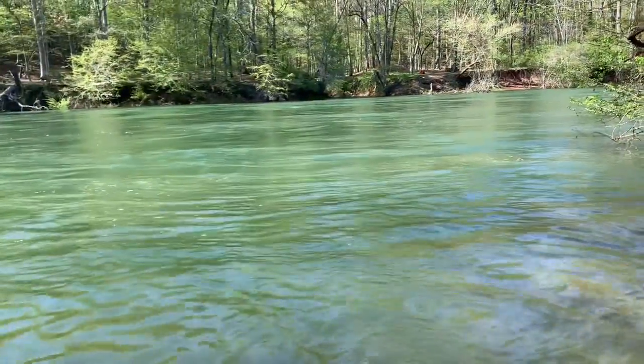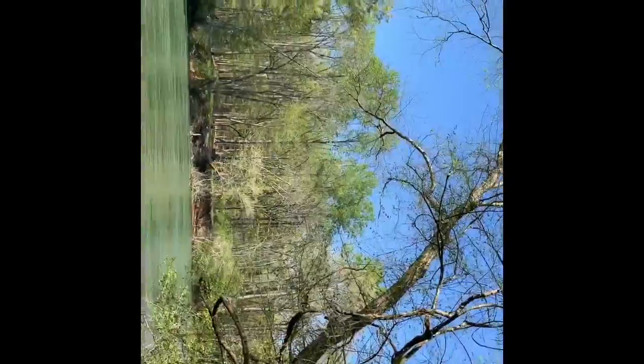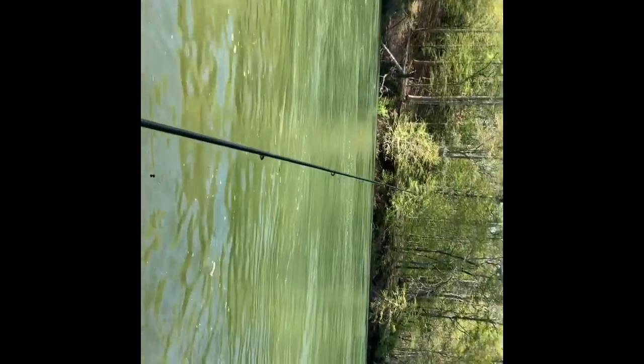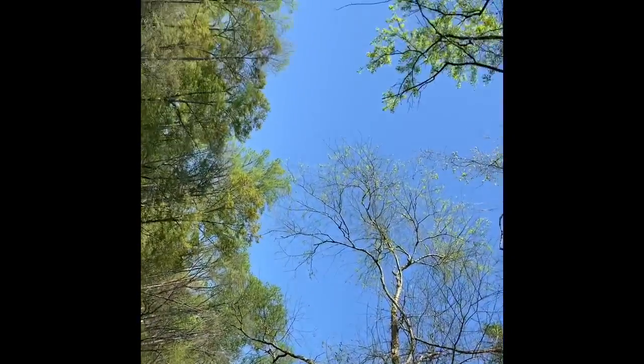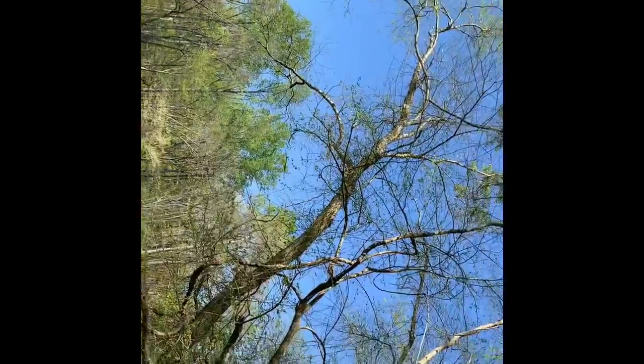The river is getting higher as I stand here, which is pretty interesting. One of the biggest challenges when fishing where I'm currently fishing is the trees. To get a good cast I want to be casting up there, but there's a tree right here.